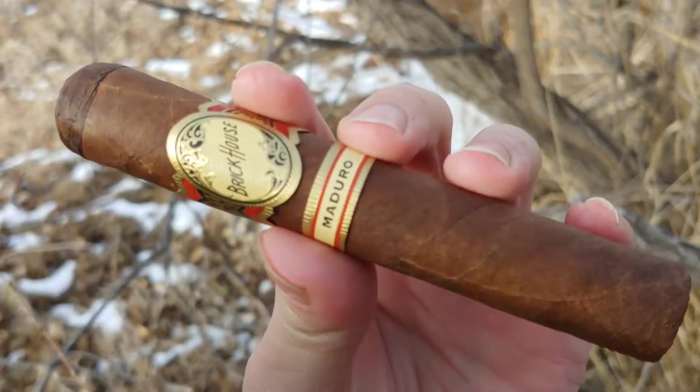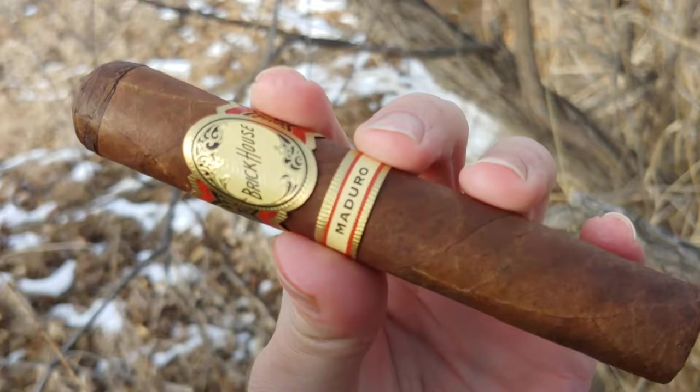Brickhouse Maduro in Robusto. Hey everybody, I'm AprilKate and this is Cigar Vlog.